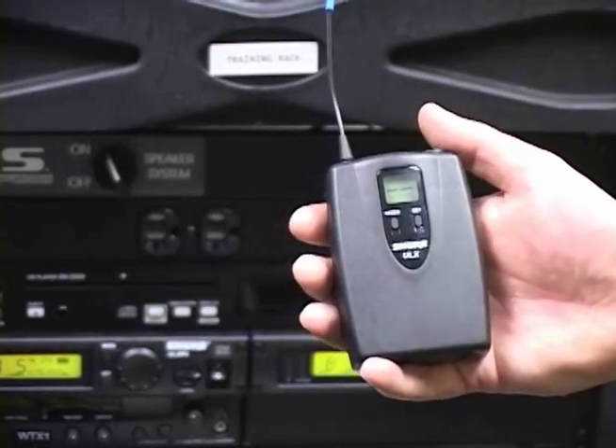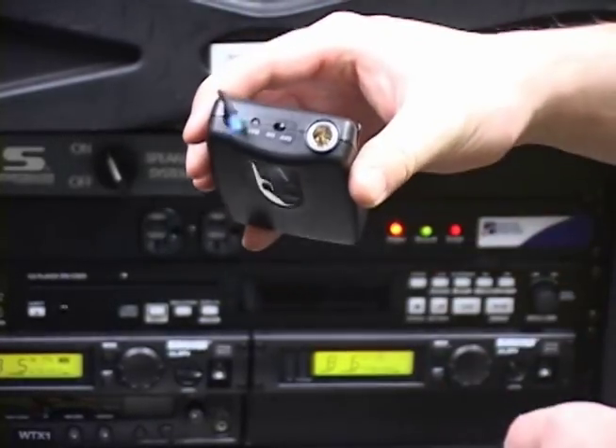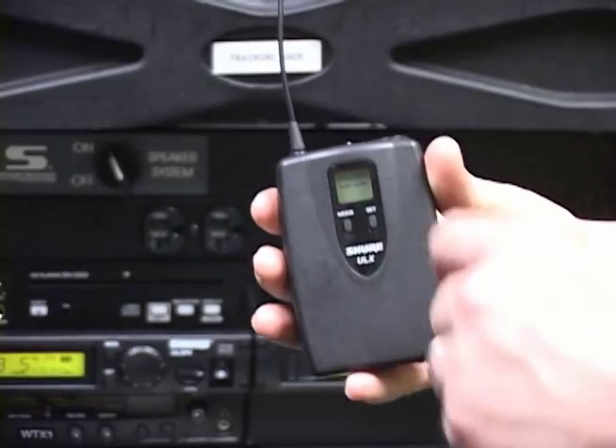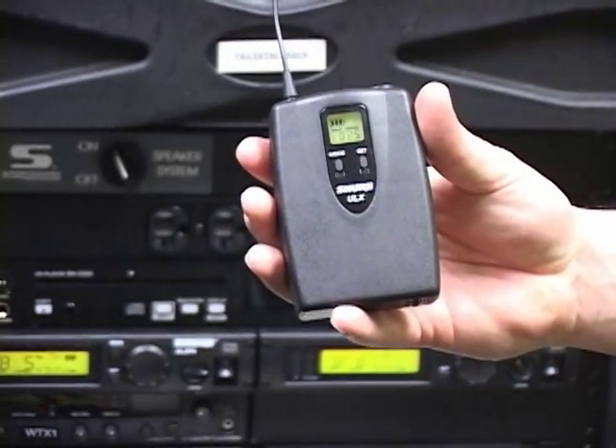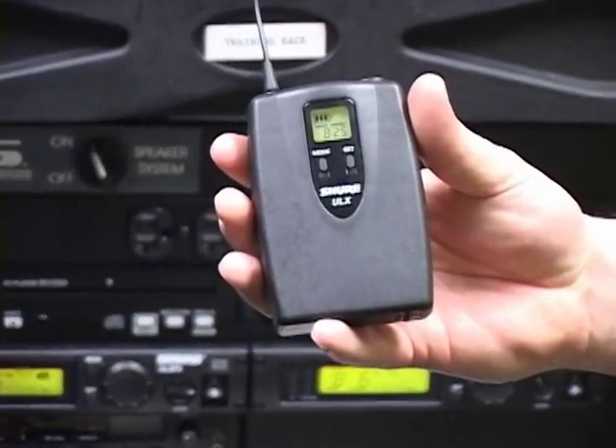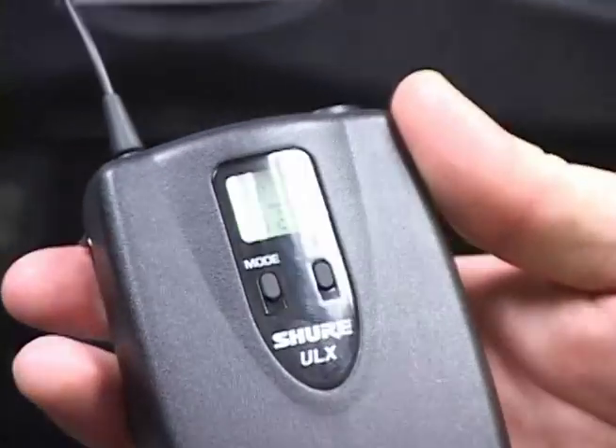Turn the body pack on by flipping the power switch found on the top of the transmitter to the on position. The power LED will illuminate green and the display will show battery status and the group and channel of the transmitter.